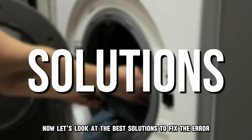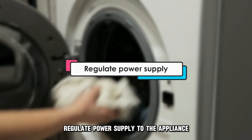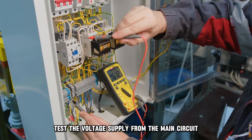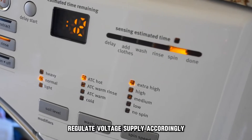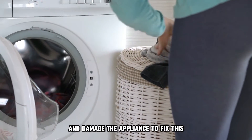Now let's look at the best solutions to fix the error. First, regulate the power supply to the appliance. Test the voltage supply from the main circuit and regulate the voltage supply accordingly, as power fluctuations can short circuit and damage the appliance.